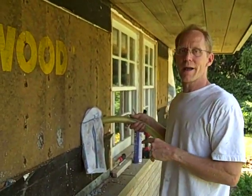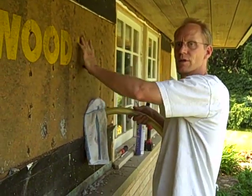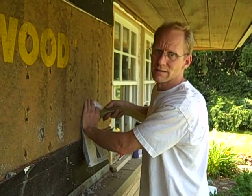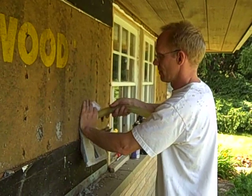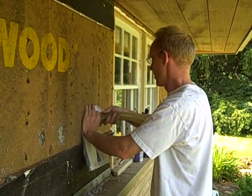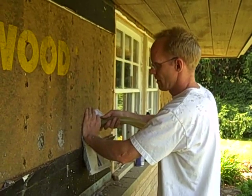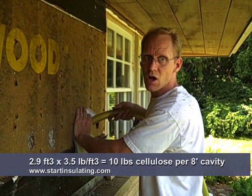And now we're filling from the bottom up — insulation is moving up this cavity right now. After we insert the tube up to the top plate, it won't take near as long to pack down to the middle as it does from the bottom up to the middle. She's packing out now, so I pull it out about 4 to 6 inches at a time until she stalls.